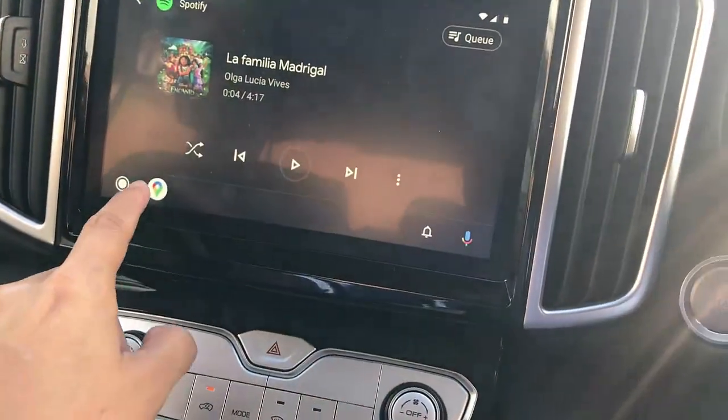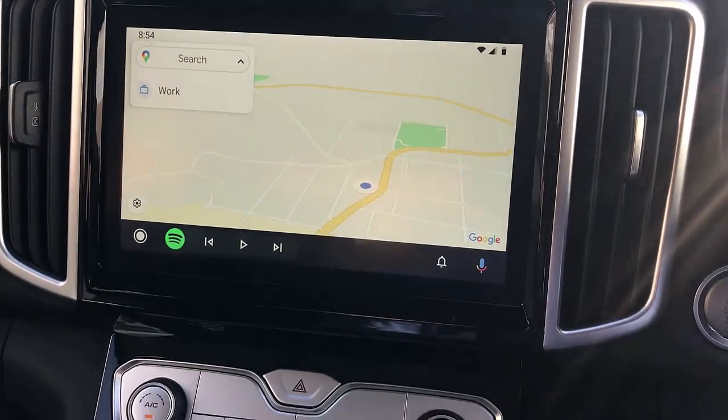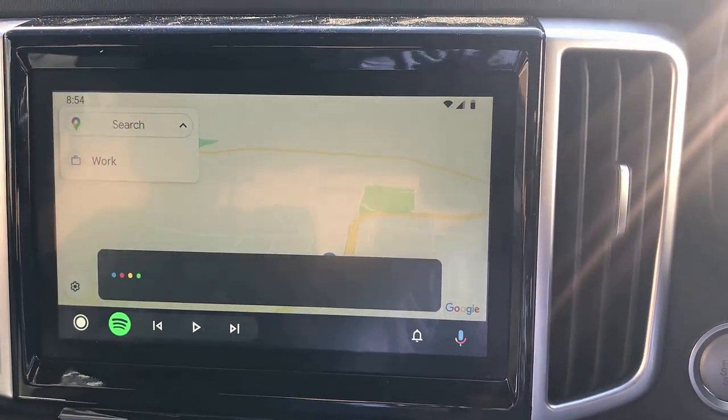It also works with your voice command. So for example, if you are here and you say — Hey Google, take me home.